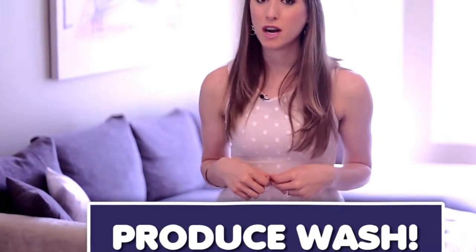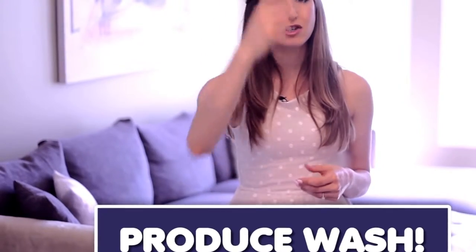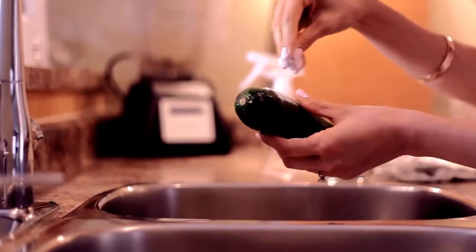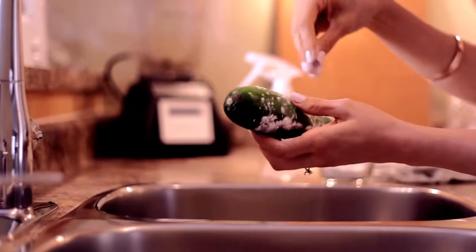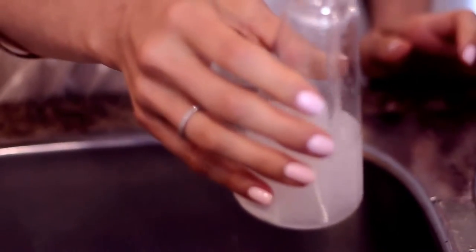No need to buy produce wash if you have some baking soda lying around your house. There are two ways to wash your fruits and veggies using baking soda. You can either sprinkle a little bit onto the fruit or veggie, use a little scrub brush, scrub it well, and then rinse and dry — or you can create a simple spray bottle of produce wash by mixing three tablespoons of baking soda to one cup of water, then spray directly onto the fruits or veggies prior to wiping and rinsing them.